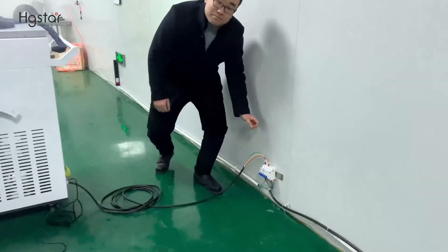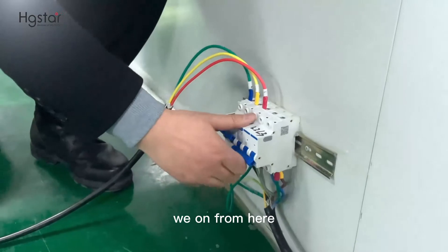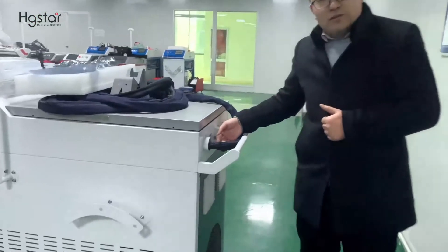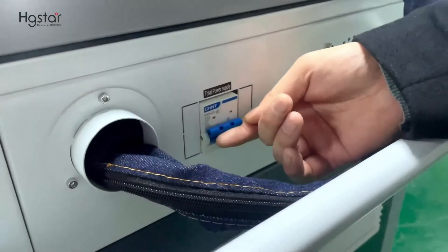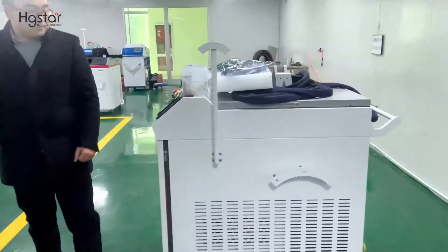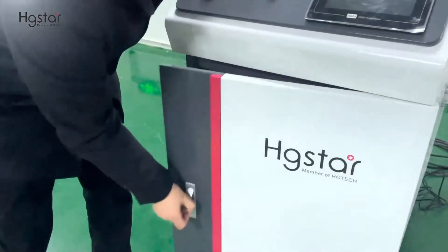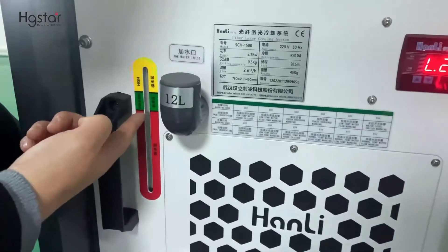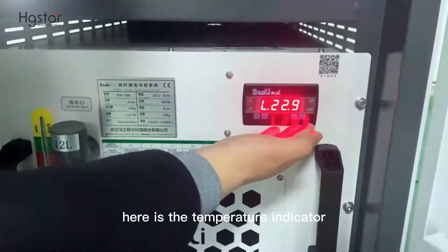Now the main power supply connection is completed. We switch on from here. Next, turn on the machine — we have this main power supply switch on. Now come to the front. The water chiller is started. First, check the water level. If the water is low, we need to refill. Here is the temperature indicator.